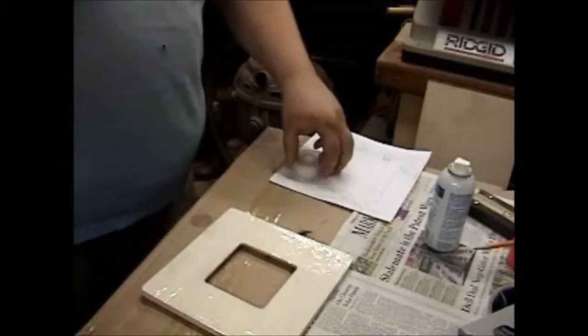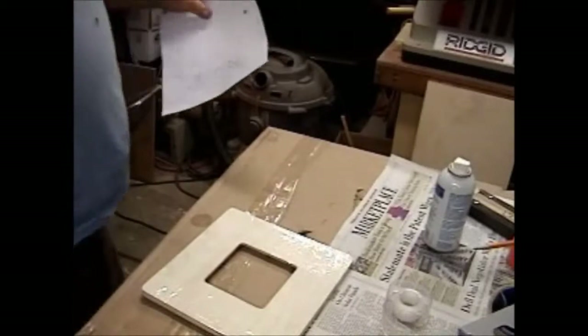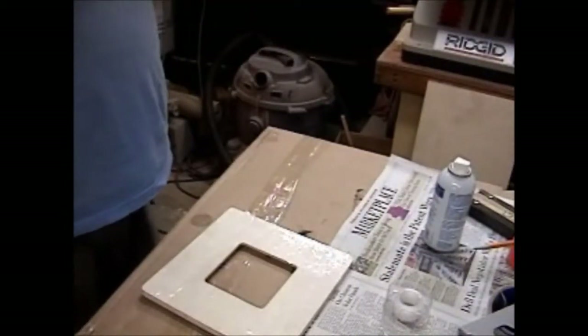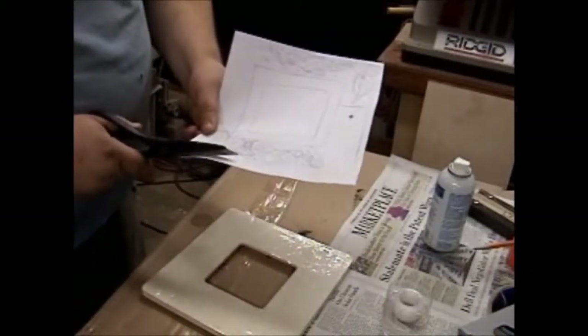I'll finish cutting up this pattern and glue it down, and then get to put another layer of tape over the pattern. What that second layer of tape does is provide extra insurance to make sure the pattern lays flat so that you actually get the design on the wood that you intended in the first place.